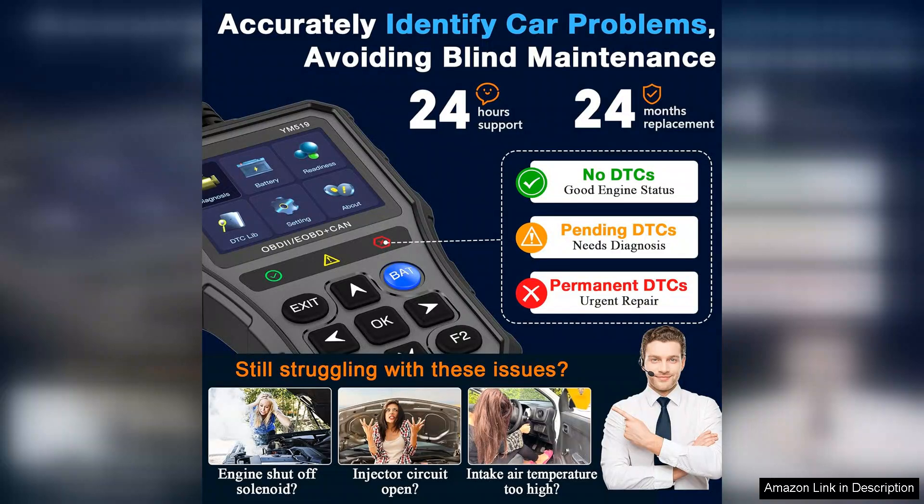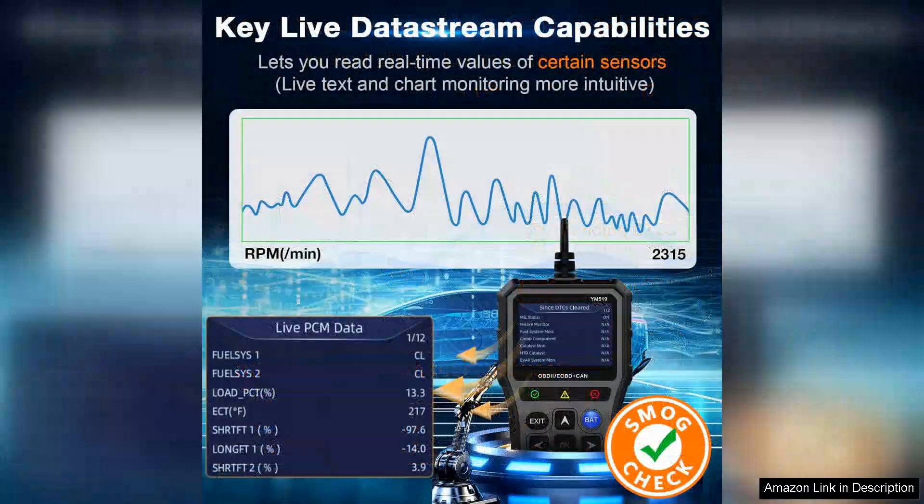The battery testing function is another highlight. It accurately measures battery health and provides a clear assessment of whether it's time for a replacement. This is particularly useful for users who want to avoid unexpected breakdowns and ensure their vehicle runs smoothly.